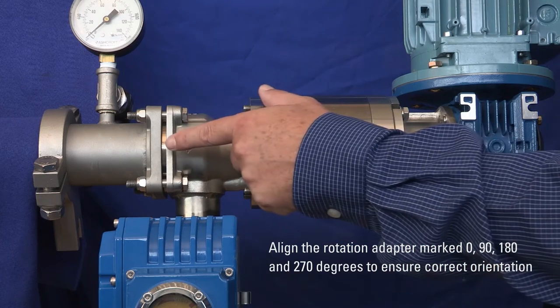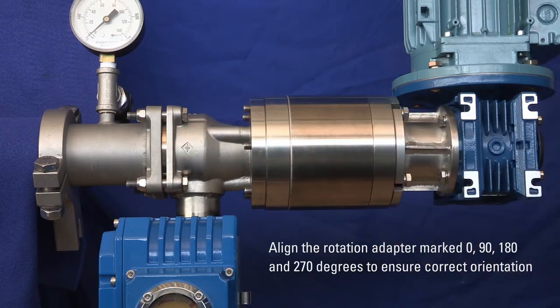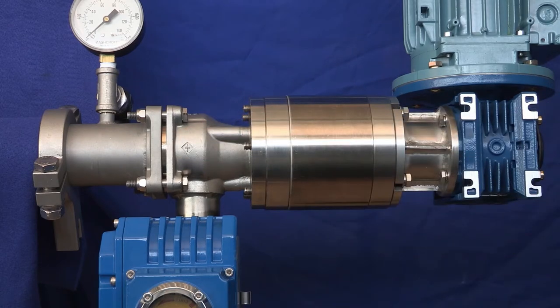Align the rotation adapter, which is marked 0, 90, 180, and 270 degrees, to ensure the brush is in the correct orientation.